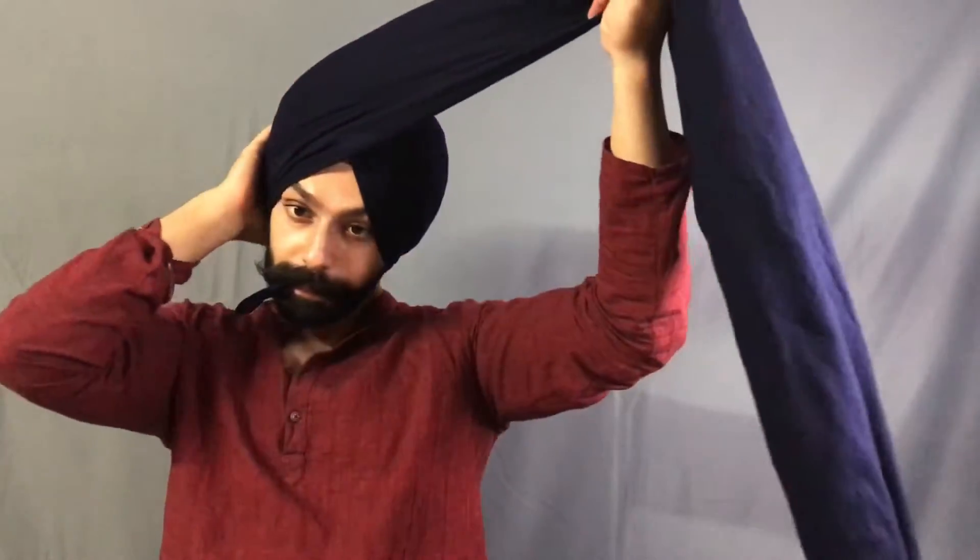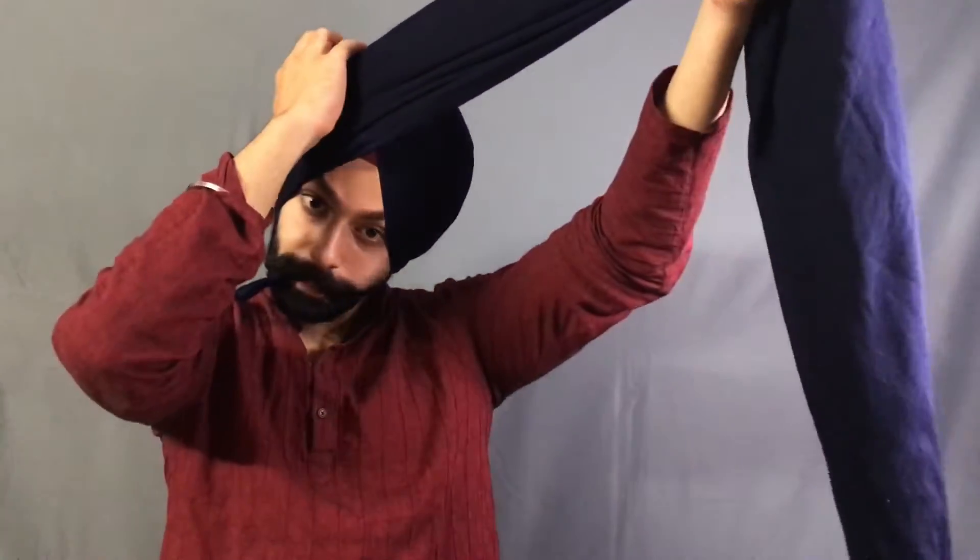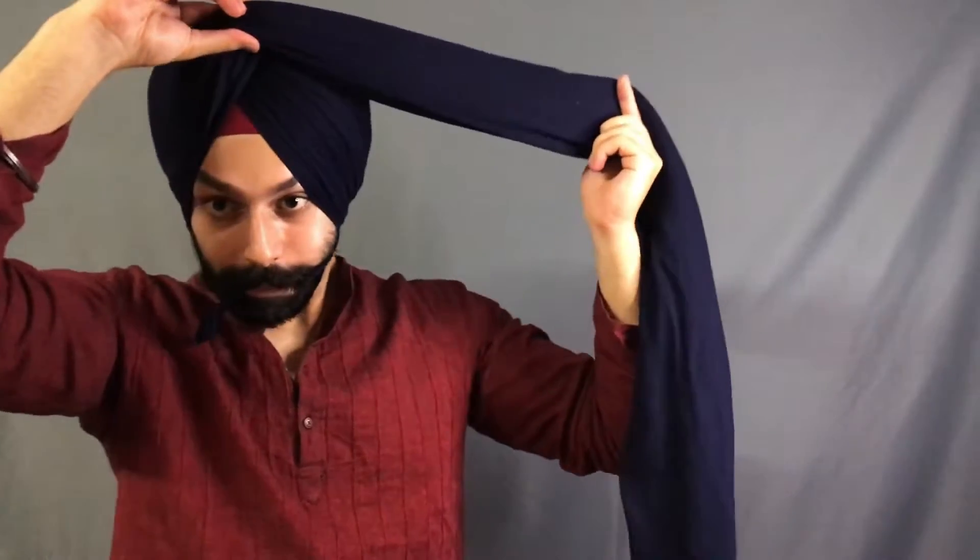Then the fourth layer — keeping the gap. Now the fourth layer — keep watching the other hand. And then the fifth layer. We have to pinch it right above our nose so that it sits right. Keep tucking the extra cloth in.